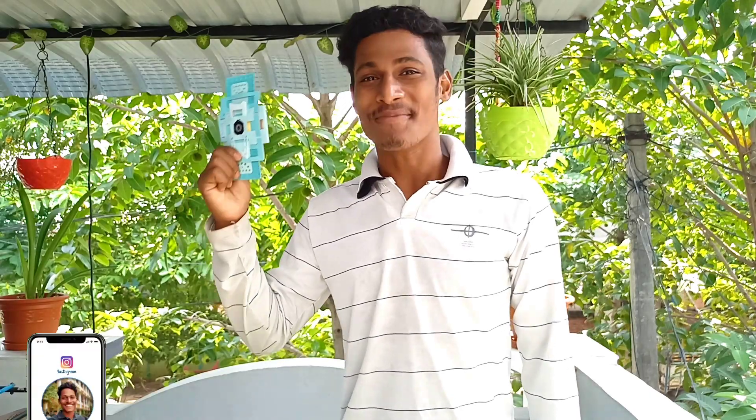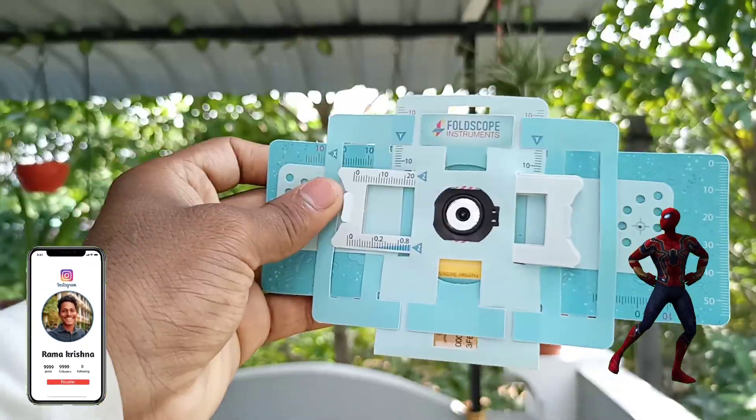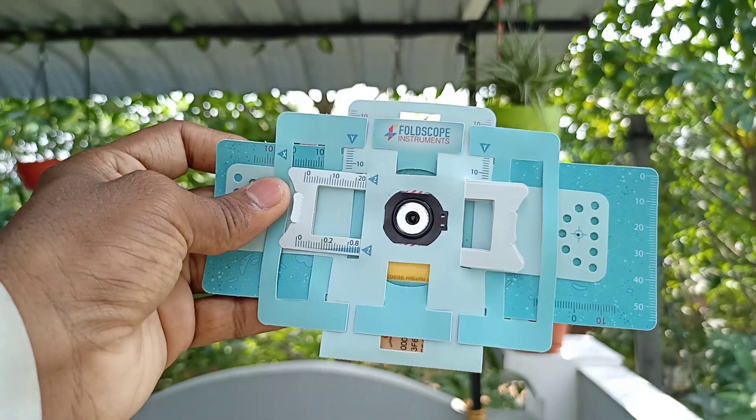The thing I am holding in my hand is a microscope — yes, it's a microscope. It works like a conventional microscope and it's 99% cheaper. It was invented by Indian scientist Manu Prakash at Stanford. It is called the Foldscope.